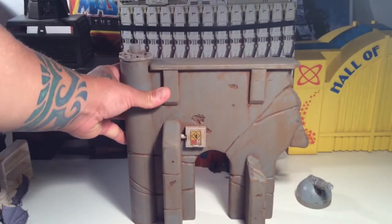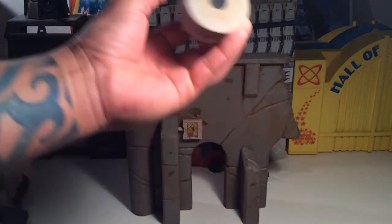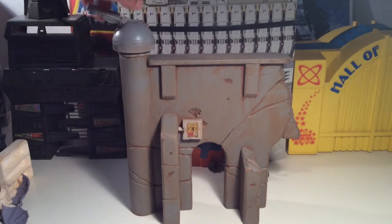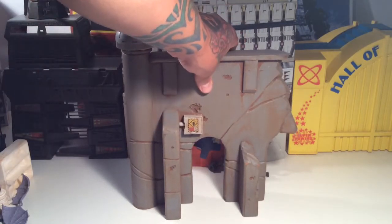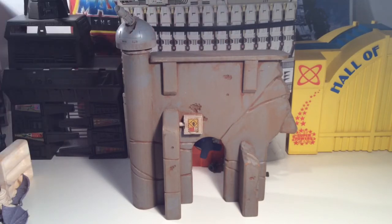I've seen people try to copy his work on eBay and it just pales in comparison. If you want to buy something legit, buy from him. There are a lot of people that make diorama stuff, but some charge thousands of dollars — just way too much money. I think his prices are really reasonable; I bought this for about 65 to 66 bucks and I think it's worth it. I'm going to continue picking up his pieces because they look great.